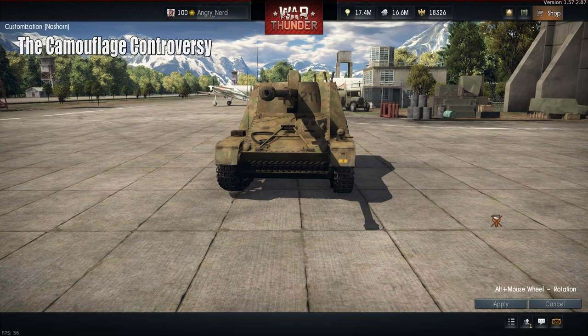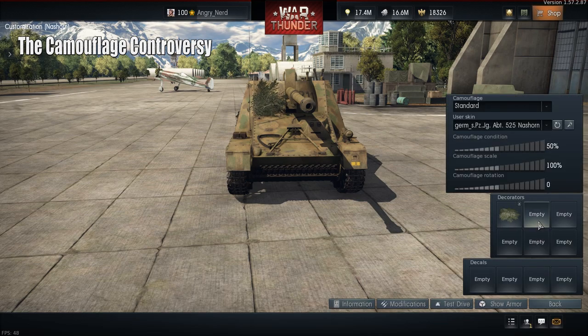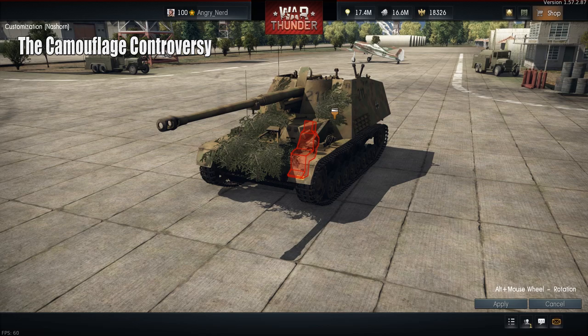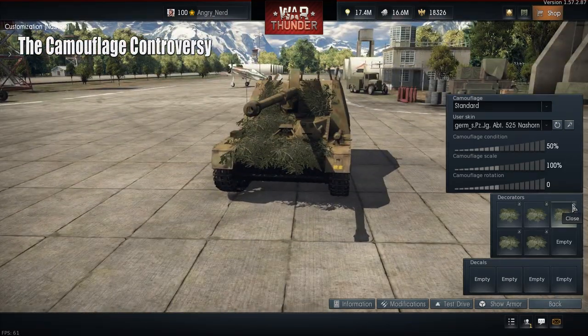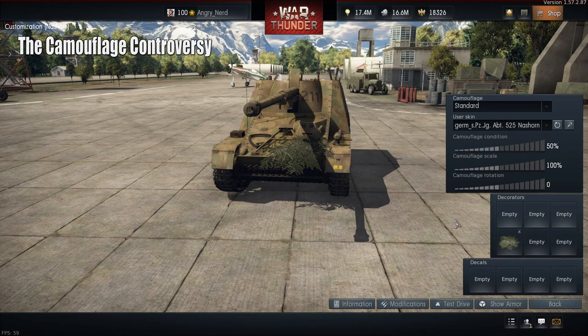If you're grabbing camouflage and just sticking it on the face of the vehicle, you haven't broken up the outline — those hard edges that can give you away. So we're going to see if it makes a difference and look at some comparisons in a few minutes. Back to how the camouflage performs in the game.